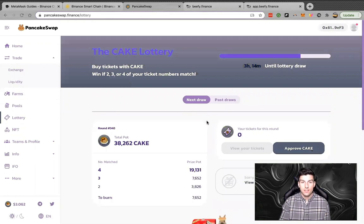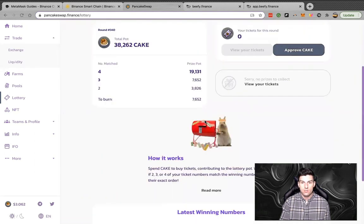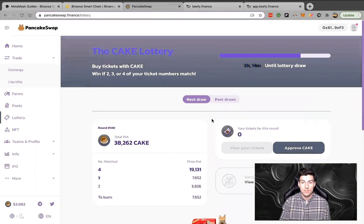Other things I noted: they have a lottery where you can stake CAKE for a chance to win the lottery total pot. It's an interesting incentive to get users involved with CAKE and use their governance token. It's very interesting to see them doing this — a few other projects I've seen are doing lotteries as well.